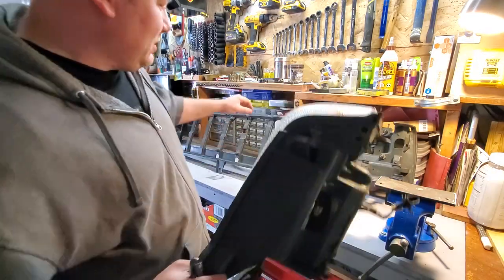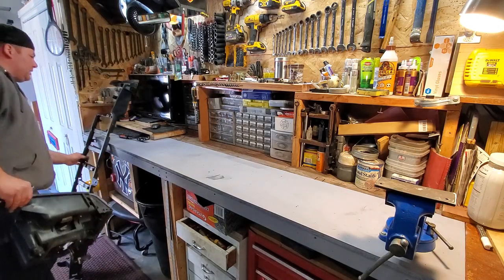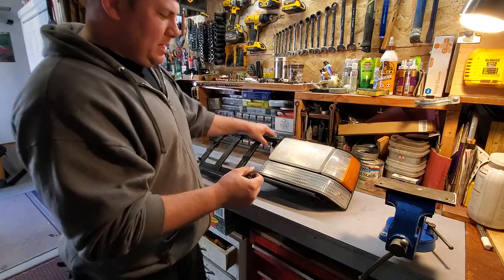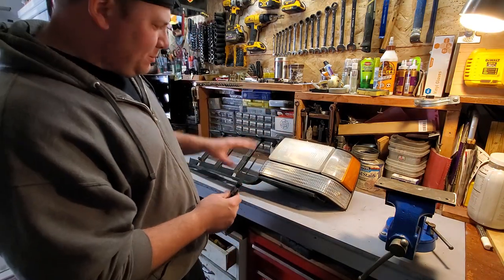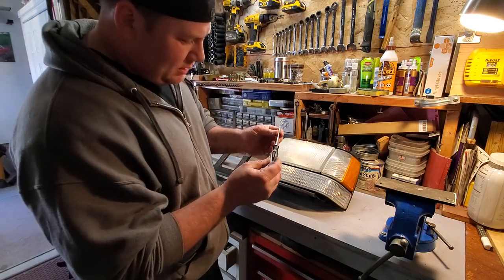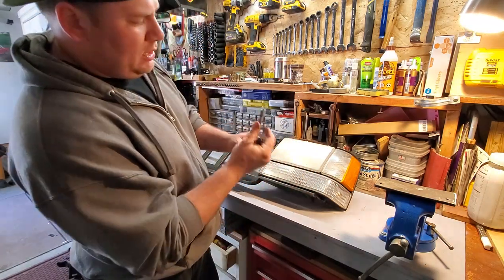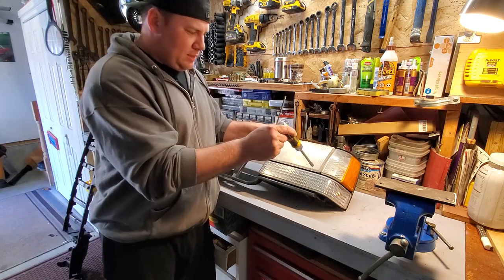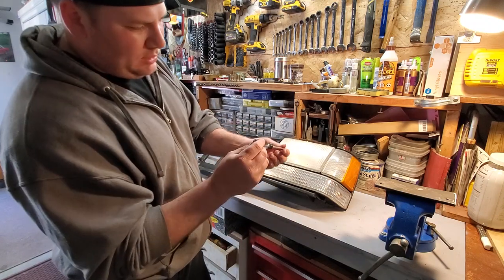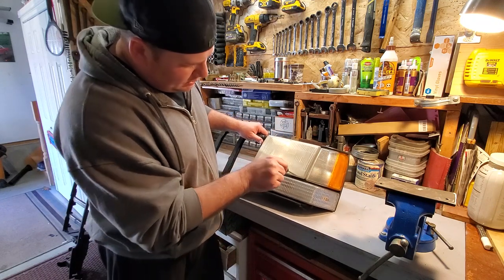I'm going to revisit that header panel in a minute. First we're going to disassemble this. This is a tool I had to buy specifically for the ZJ header panel, because all my other T25 Torx bits — they plug in here, but unfortunately they don't fit too well in between these lenses. So I got a set of Husky Torx screwdrivers.